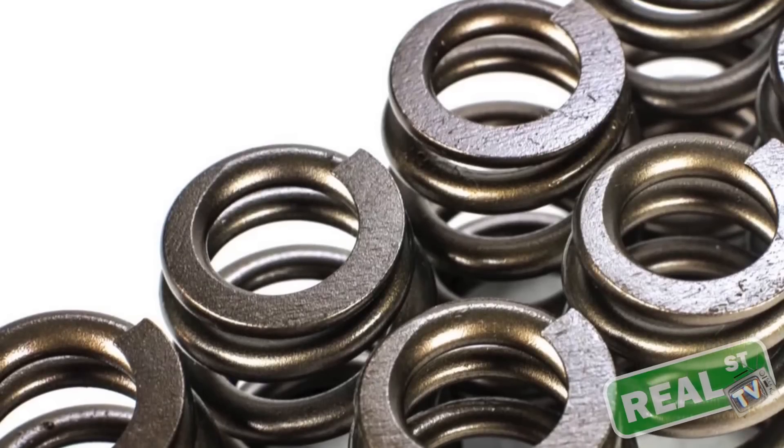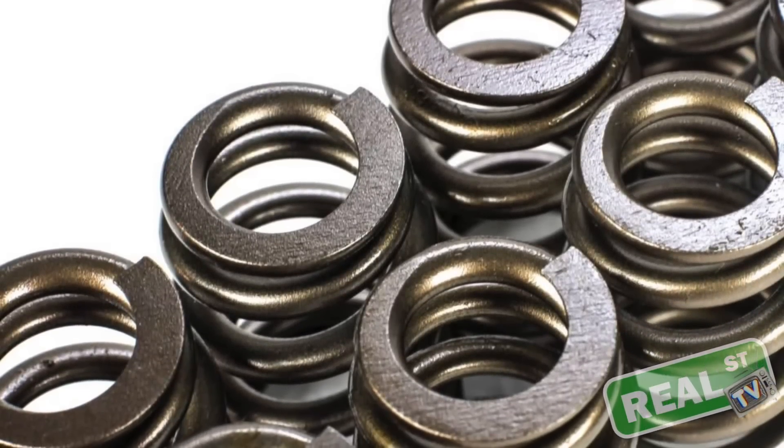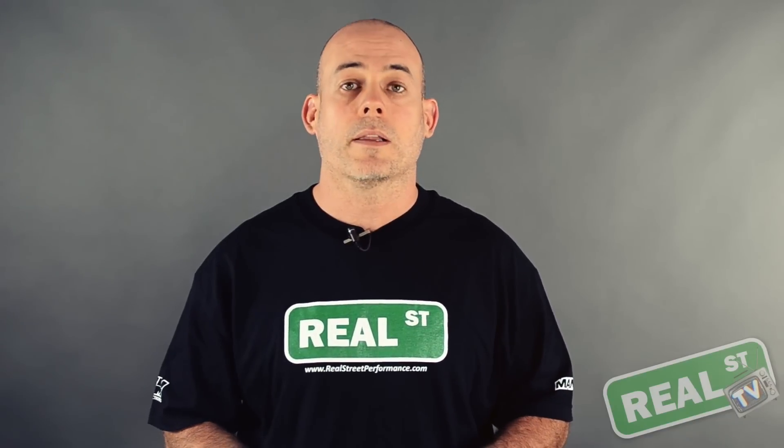When the question comes up of why you need an upgraded spring, it's pretty simple. The factory springs were designed for a certain lobe speed and engine speed, and most were designed without boost on the back of the valve. When boost pressure is present on the back of the valve face it's actually pushing on the valve, which directly decreases the effective valve spring pressure. So if you've increased boost or engine speed, you'll want to look into getting an aftermarket valve spring set.